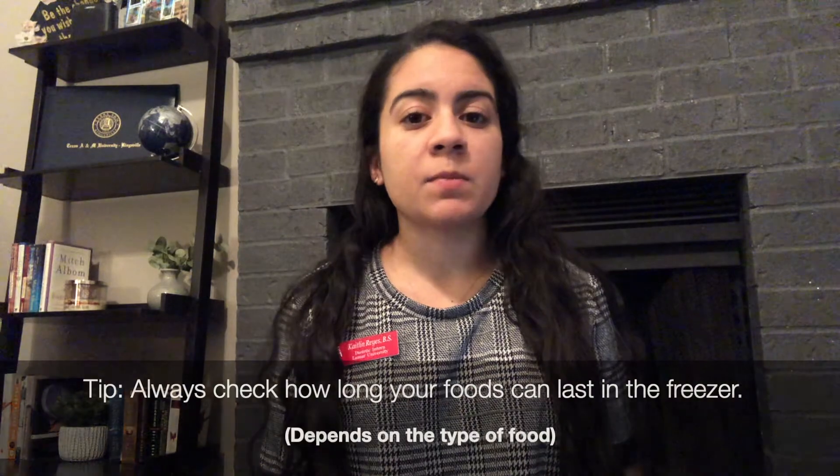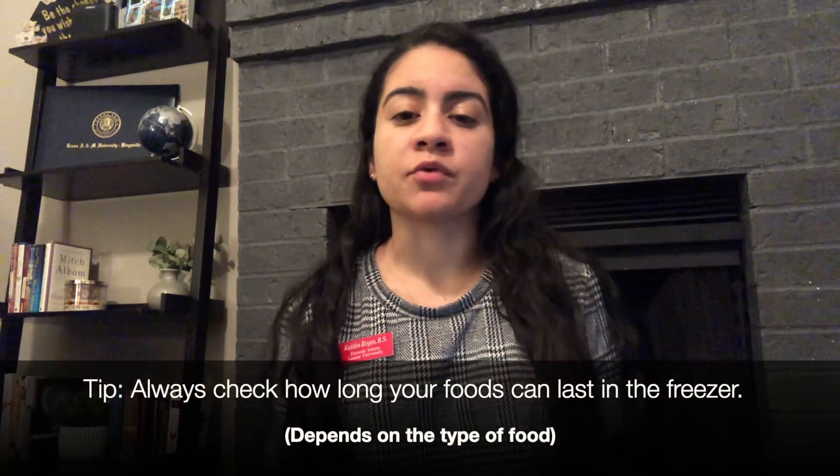The shelf life of foods that you freeze yourself varies from one month to a year. It really just depends on the type of food that you're freezing.